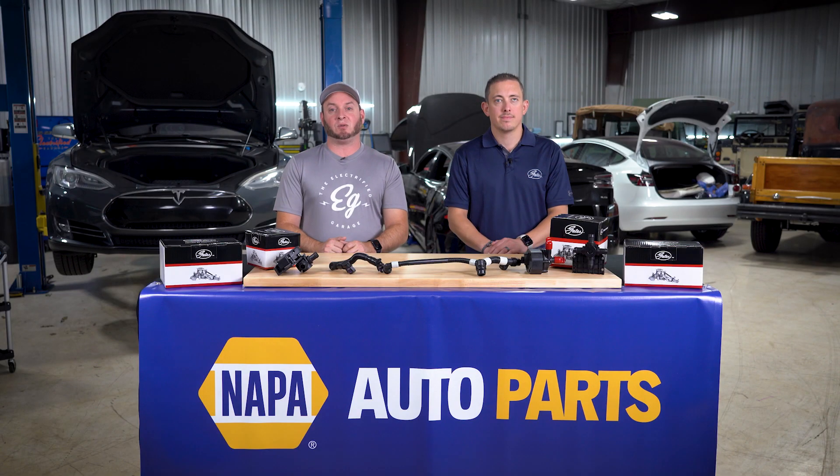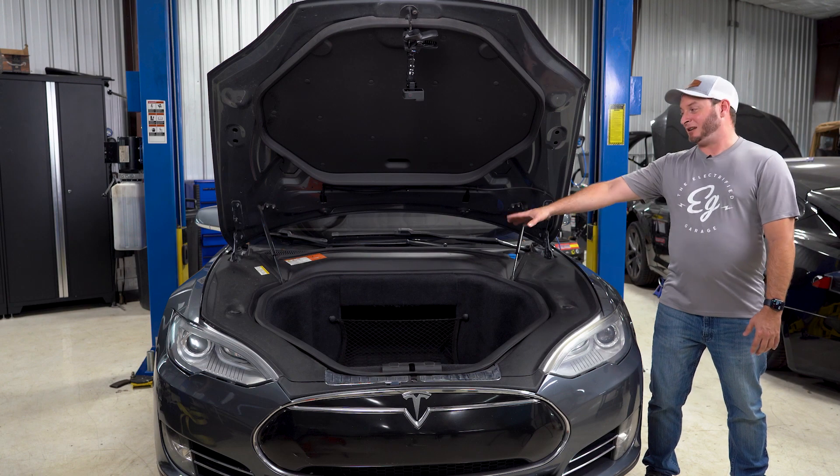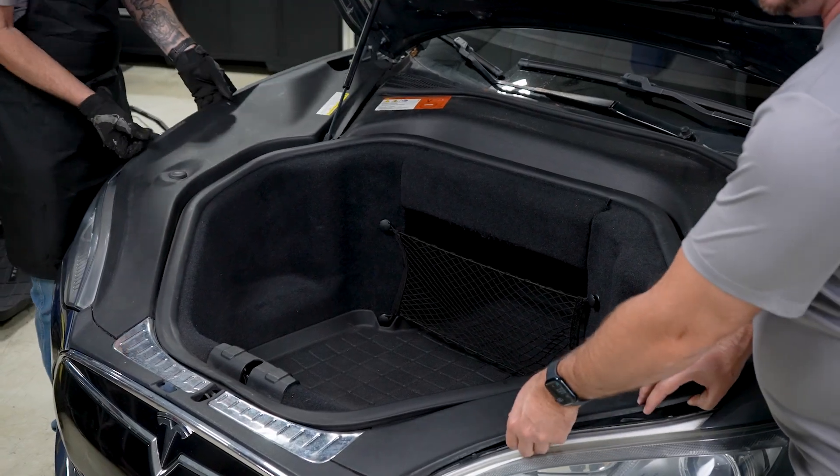Once the coolant is drained, we'll head back over to the frunk to remove the trim panels and access the parts we're going to replace. Now we're going to show you how to take these panels off and isolate the high voltage battery. These come off pretty easily — you don't actually need any tools, you just grab and pull.